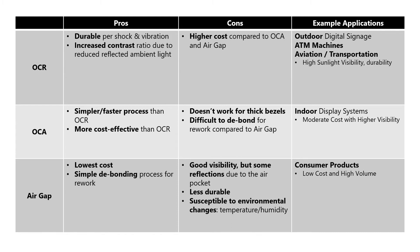Air gap panels are the lowest cost and easiest to debond for rework. Although they have generally good visibility, they do experience some reflections due to the air pockets in the middle of the display. These panels offer moderate durability and are susceptible to environmental changes like temperature and humidity. Applications are generally consumer products requiring low cost and are typically high volume.